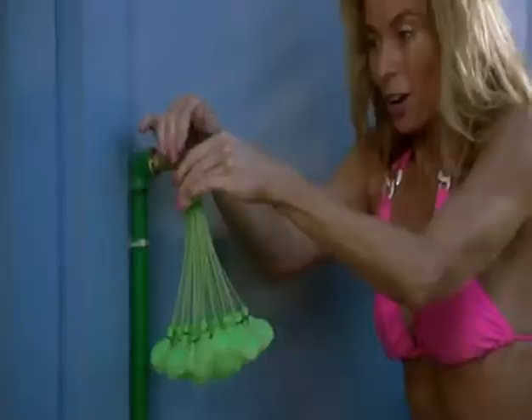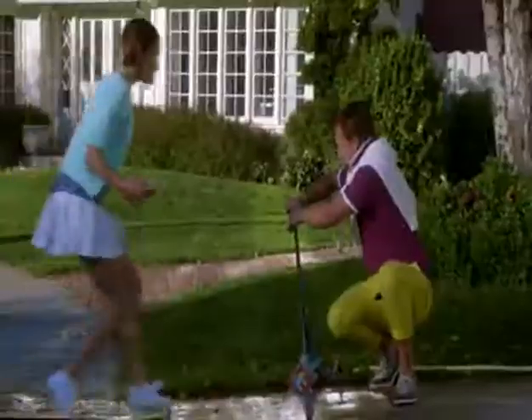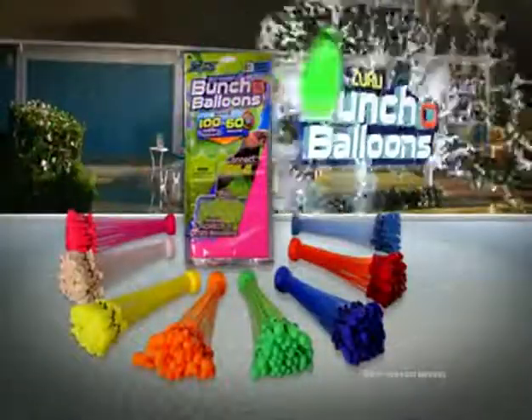Zuru Buncha Balloons! Blast the competition out of the water with one self-sealing shake! Attach Zuru Buncha Balloons to any nozzle and fill them all at once for epic ammunition! You'll be firing them while the neighbors are filling them one by one! Water balloon warfare will never be the same! No more getting tangled in ties! Zuru Buncha Balloons — they're a total blast! Self-sealing Zuru Buncha Balloons each pack so...